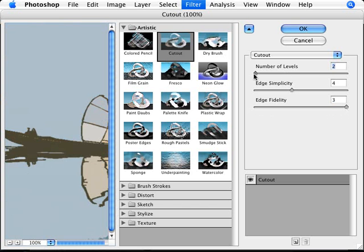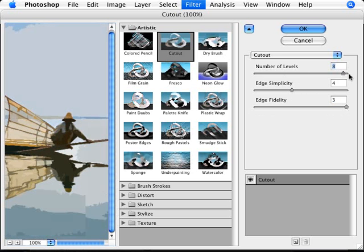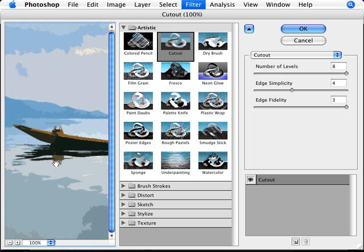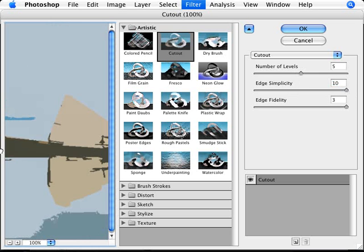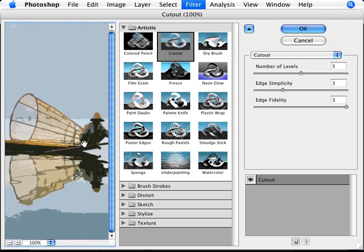The other setting is Number of Levels — that controls how much detail is in the painting. You don't want too many details because watercolors normally have less fine detail, so a level of four or five works really well. For Edge Simplicity, we want to make strokes not too complex, but not too simple either — somewhere around three to five works well. Once you're happy with it click OK.